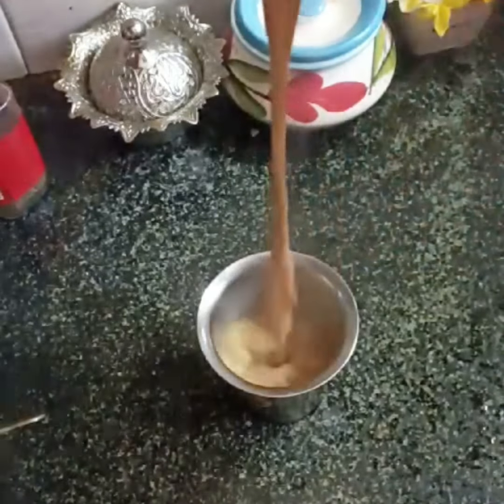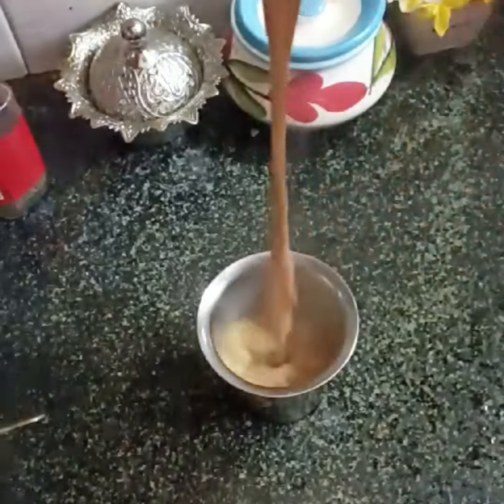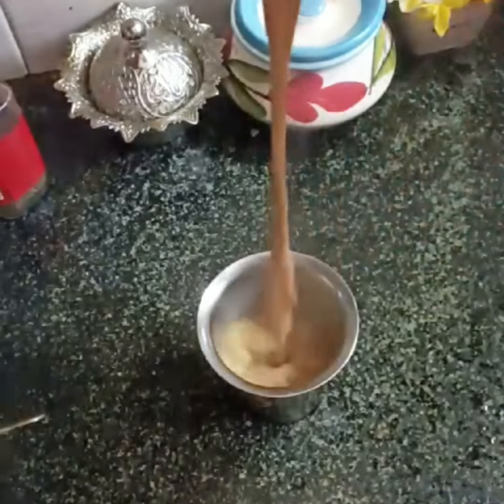This tea is also made with bread and masala. We have already uploaded the recipe.